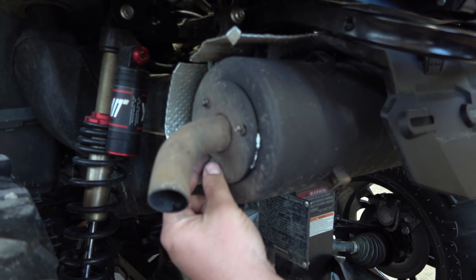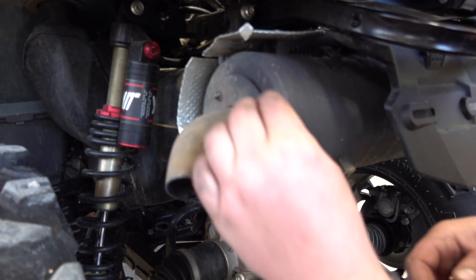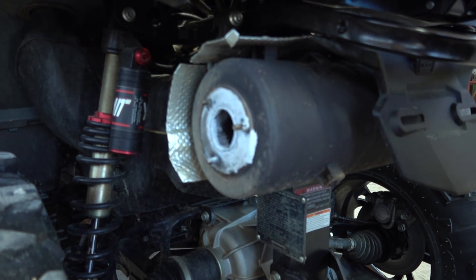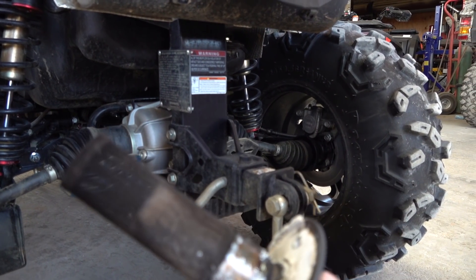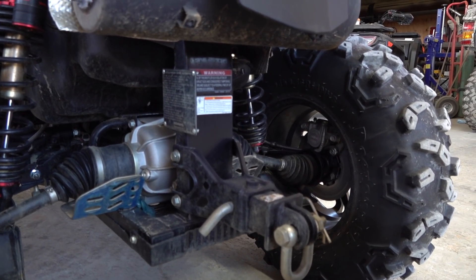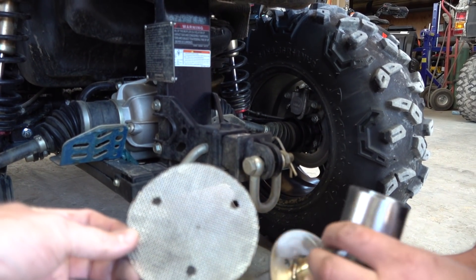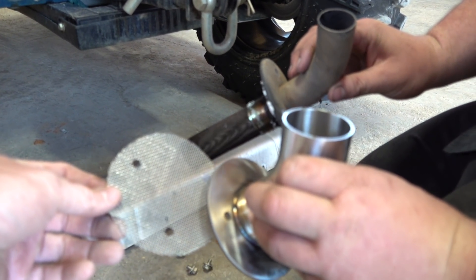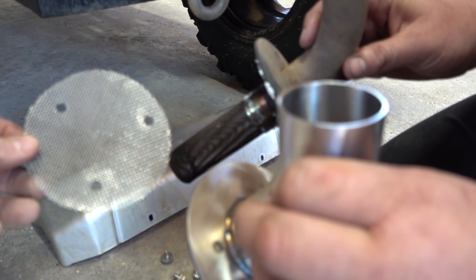All right, here we go. Well, that one ain't bad at all, okay. But you see the stock spark arrester, and this is what we'll be going to — this comes with your Whiskey Bent tip — and that's a big, big difference there. Big difference. So we'll get that installed and we'll check it out.